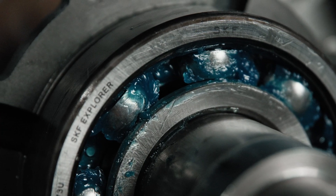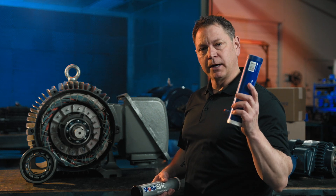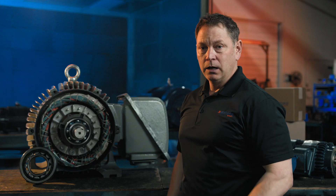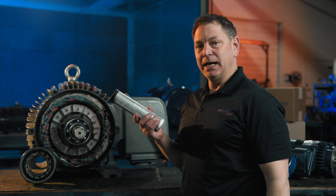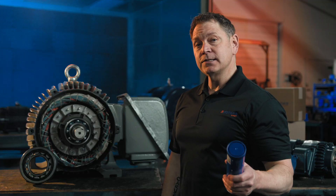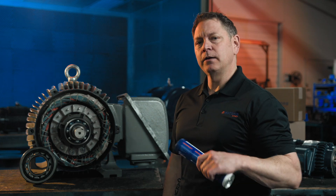Bearing grease upgrades are also a common modification request. Motor bearings typically come from the factory with Mobil Polyrex electric motor grease, which suits many applications. However, some customers have a preferred grease that they use across their entire manufacturing plant. Using one grease helps them simplify maintenance, eliminating the need to store and use several different types of grease. However, before using their preferred grease, we need to remove the old grease, as mixed greases can separate, significantly reducing lubrication effectiveness and risking motor failure.